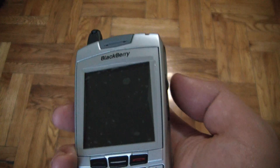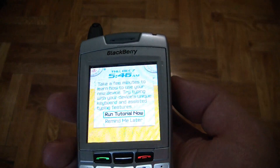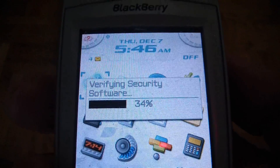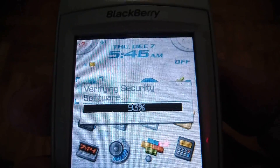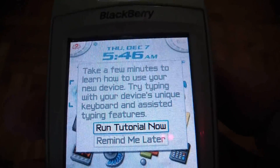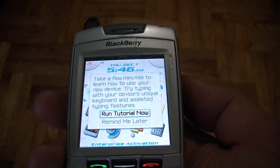OK. Just scroll. And there you go. The data has now been erased.